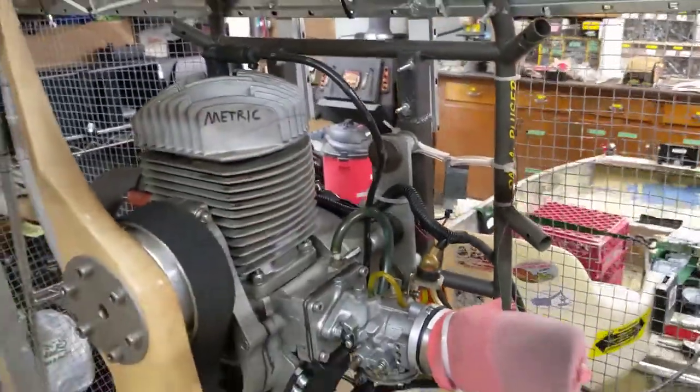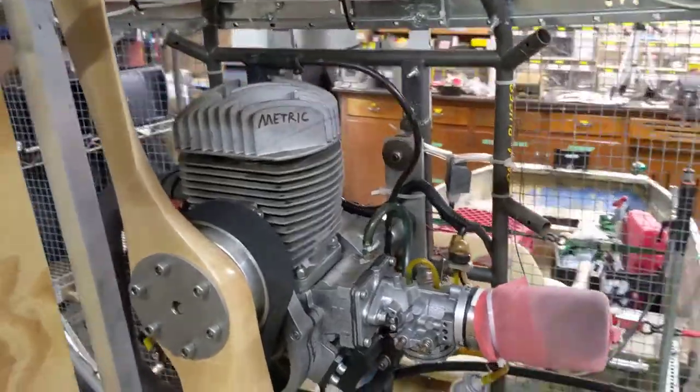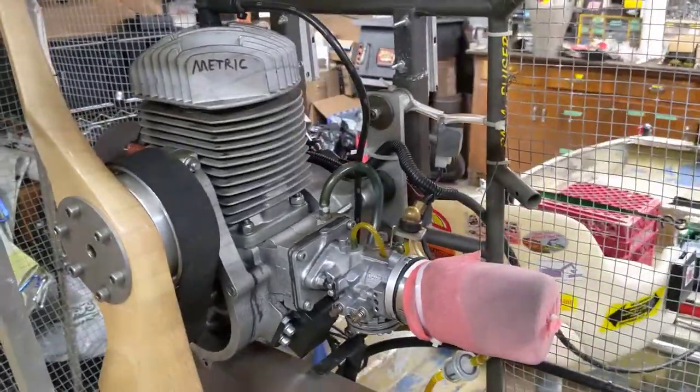So just to make the commenters on the internet happy, I will check out the compression and I will attempt to check the vacuum on this little engine.